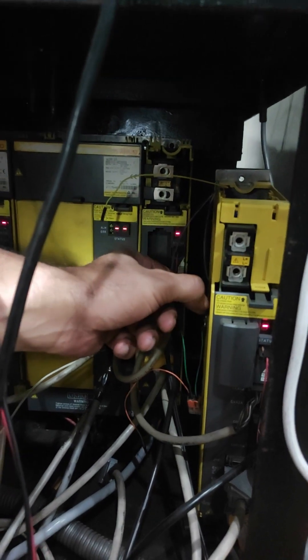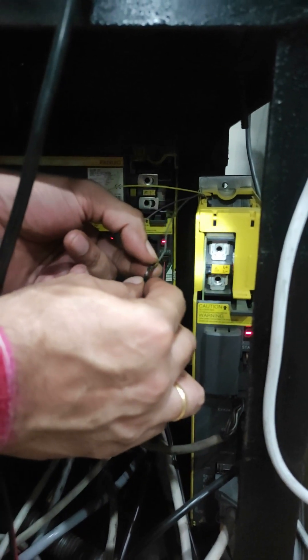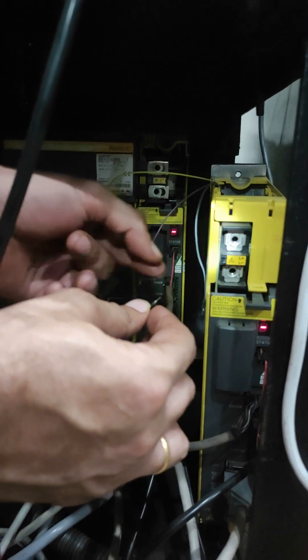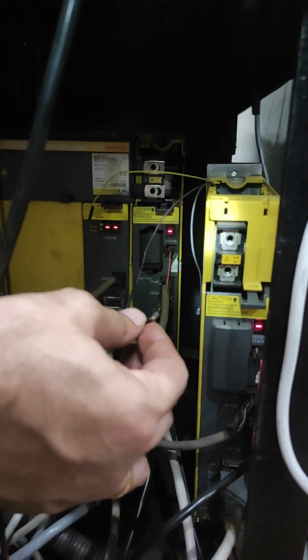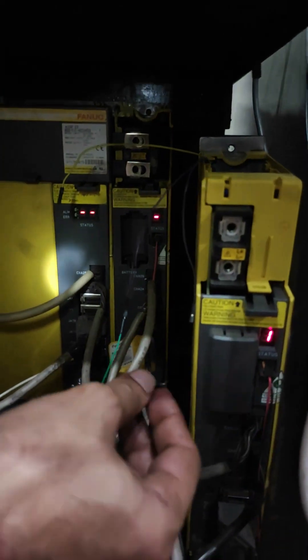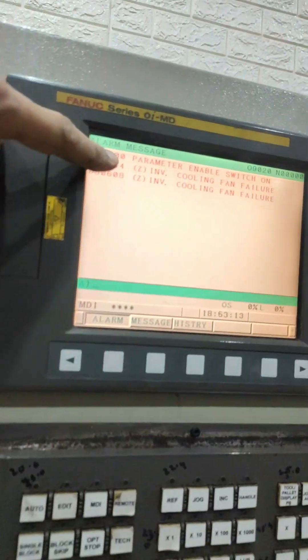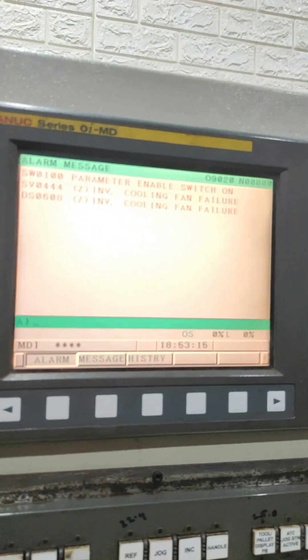As soon as I remove this shorting link, we can see the alarm will come back. Look — this alarm has come. And on the screen you can see the same thing — this cooling fan failure alarm has come.